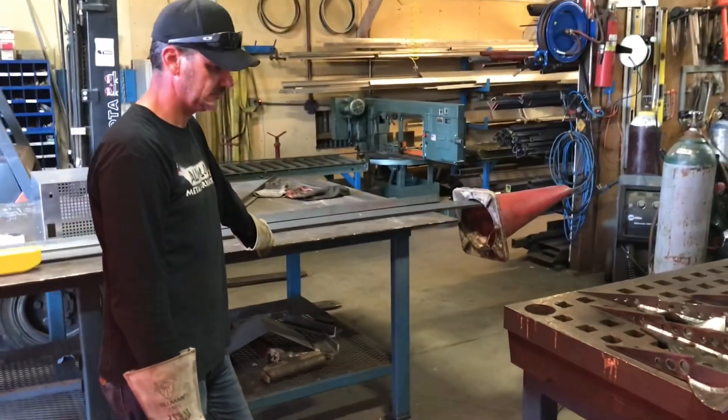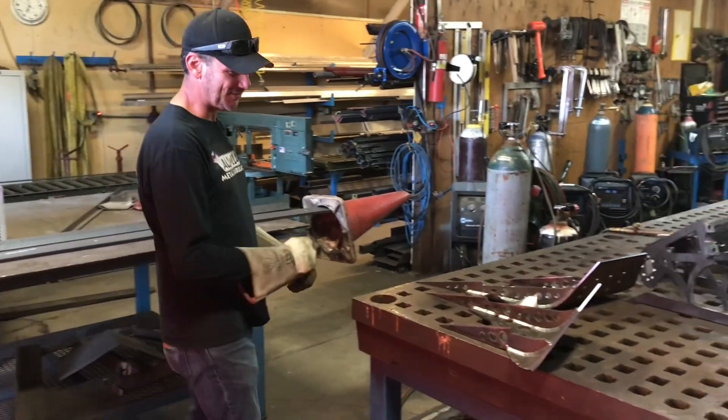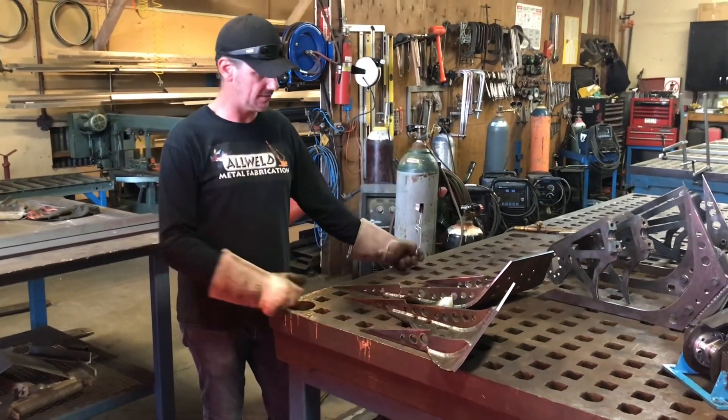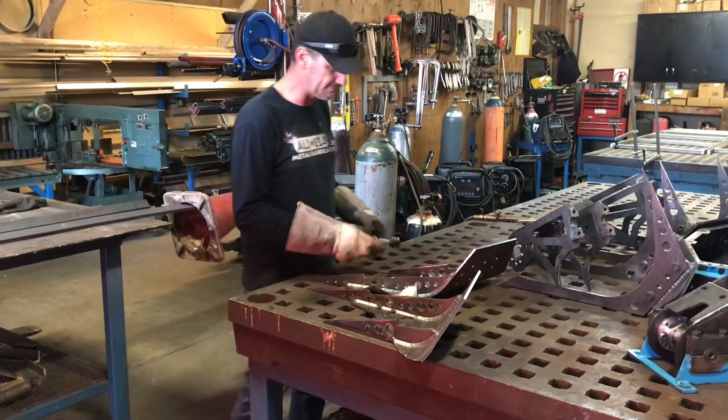How'd you learn how to do that? Carl — my old mentor. You know, when you have high beams, there's no way to straighten them, so you've got to use flame, heat it, and direct it where you need it.